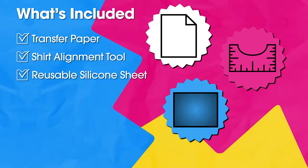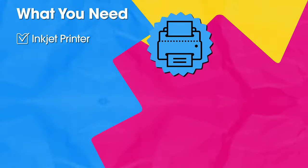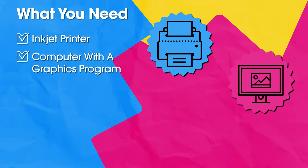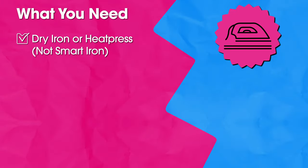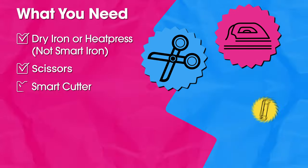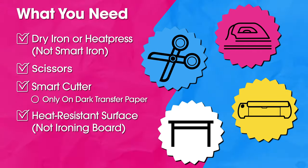The packet also includes a reusable silicone sheet and instructions with printer settings. You will need an inkjet printer, your computer with a graphics program, and your selected digital image. You also need either an iron or heat press, and scissors or a smart cutting machine including Cricut. You will iron on a heat resistant surface and not on an ironing board.